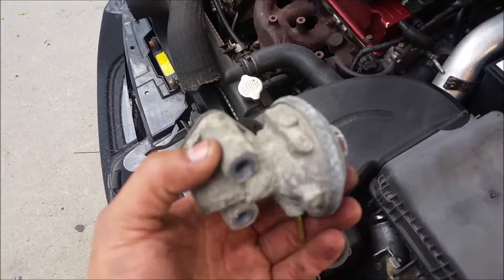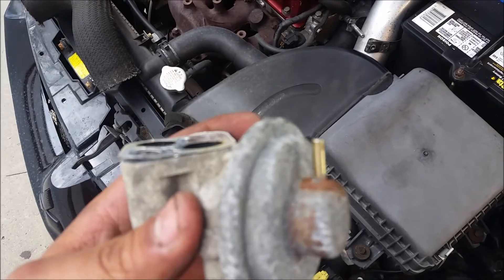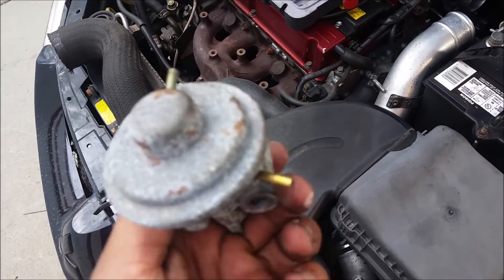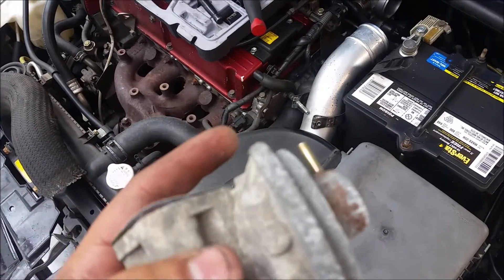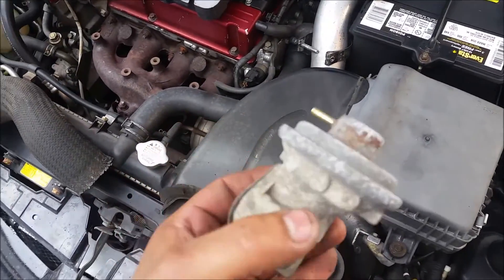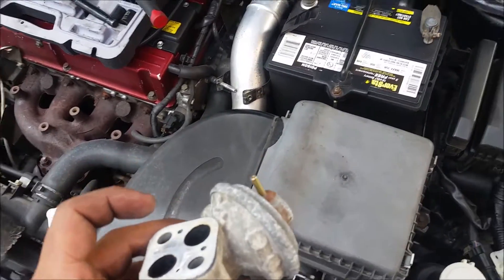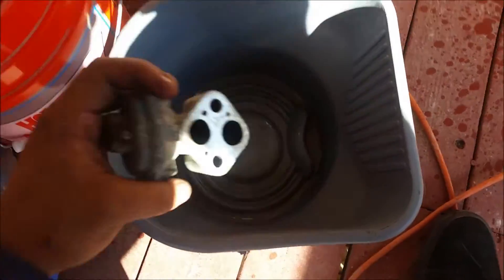I got the EGR valve up. That's the vacuum line you have to take off — this one — and then you have to feel for the other one. I'm going to try to clean it up and see if it makes the check engine light go away.